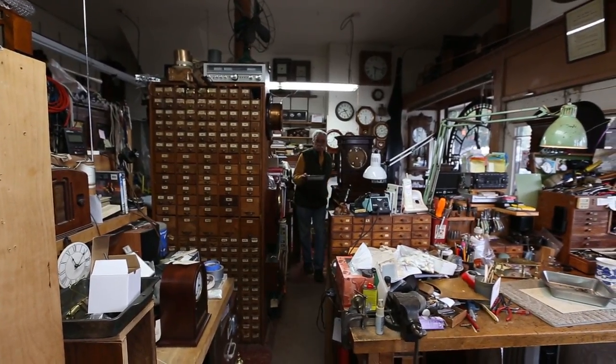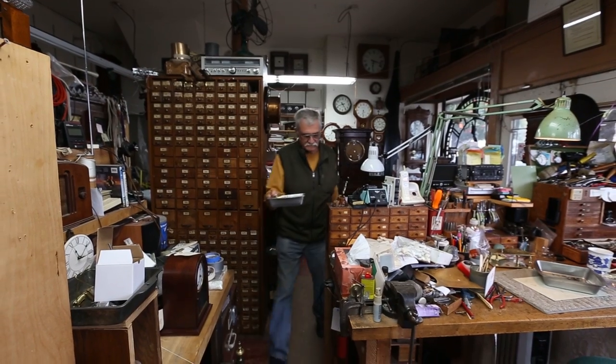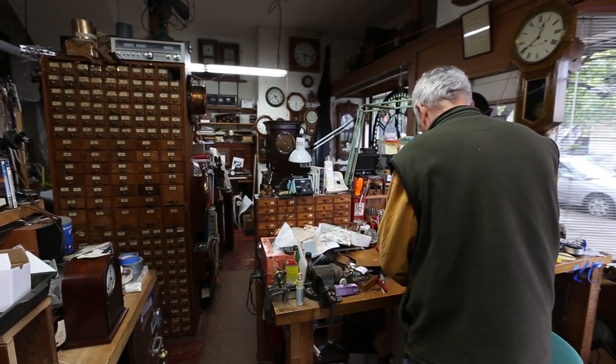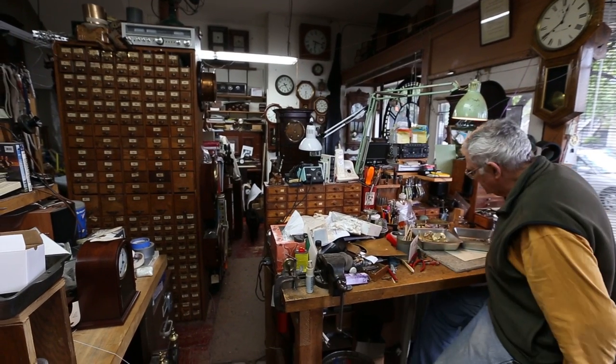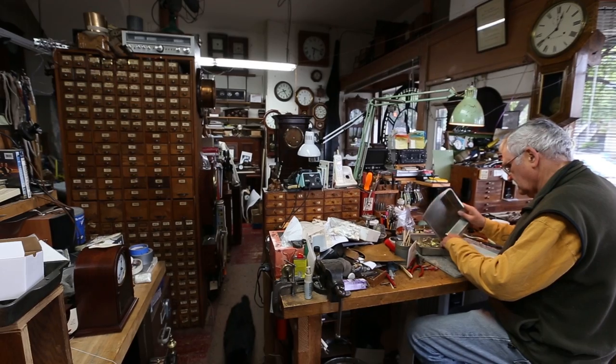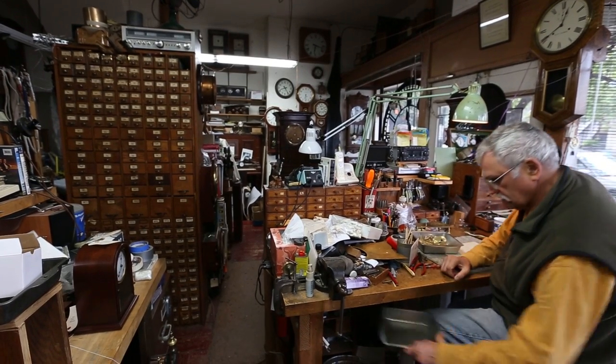My name's Dorian Clare. I'm 68 years old. I was born in Seattle and didn't move to California until I was two weeks old, so I am a Seattleite, but I live in California. The shop's in San Francisco. Been here about 30 years.